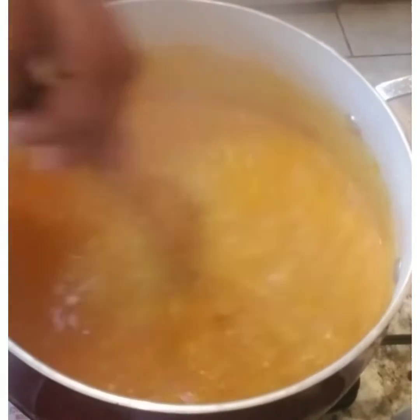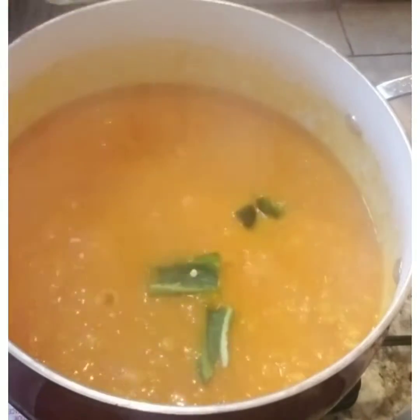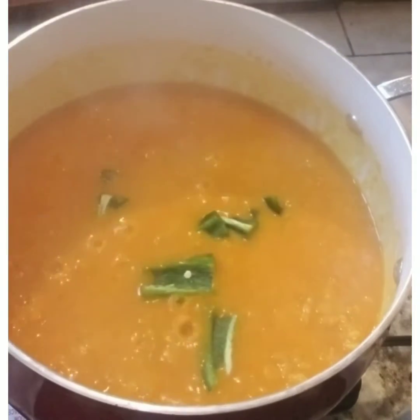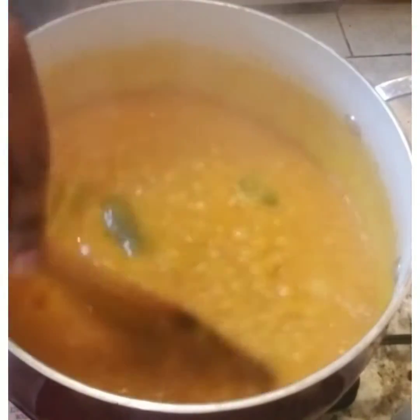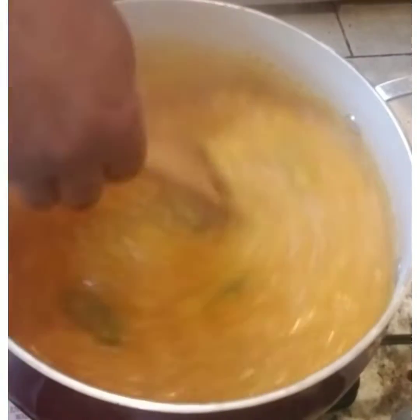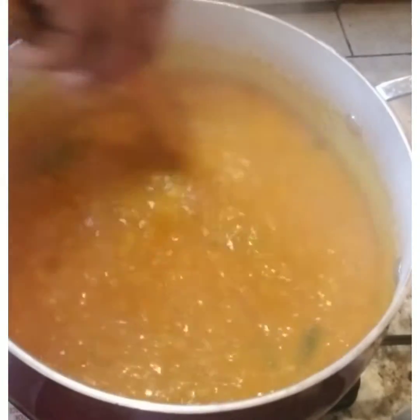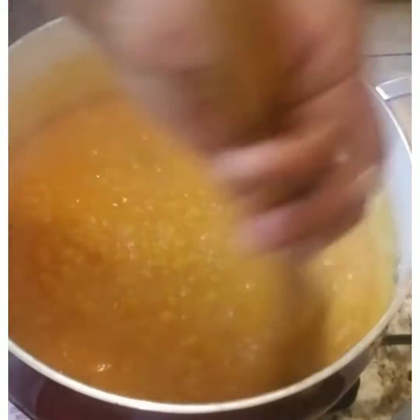Then I add some jalapeños — just sliced jalapeños — to give it some flavor. It won't be very spicy because I removed the seeds. If you don't want that, just leave that step out. Add more salt if needed.